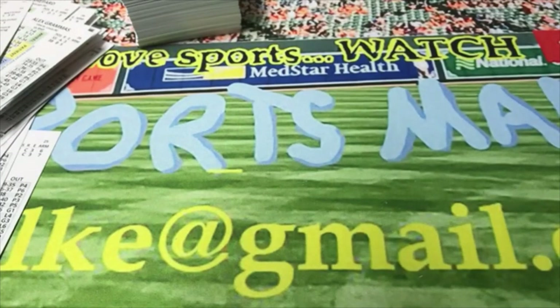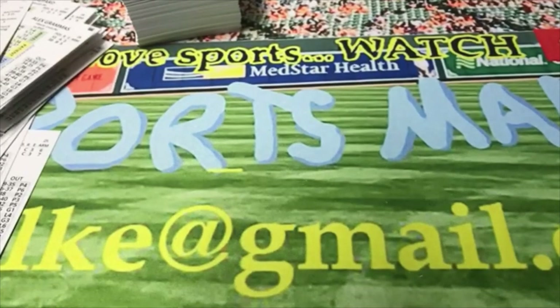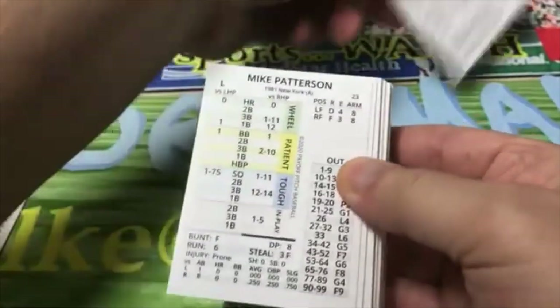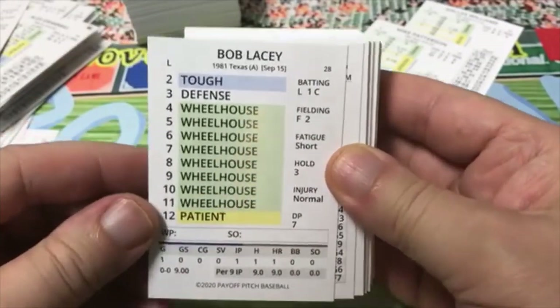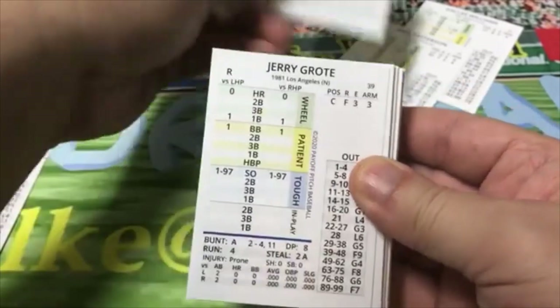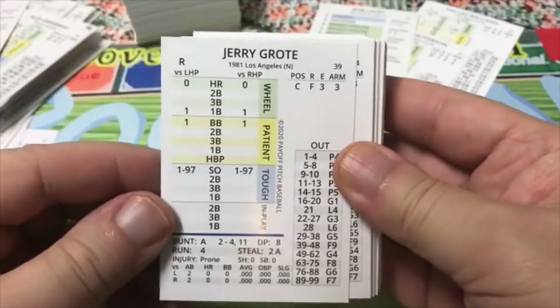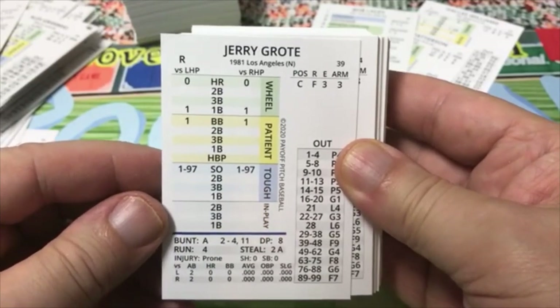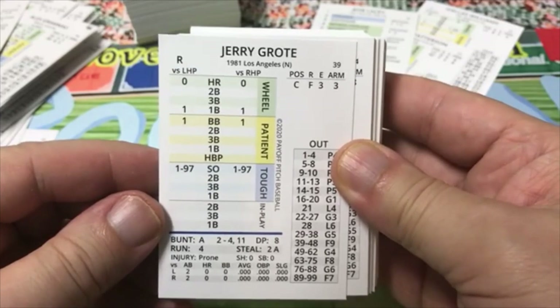Now we will move on and look at the 1981 set, which a lot of people may be more familiar with. I'm just going to take a quick look — I'll go through quickly for guys I don't remember. Dallas Williams, Mike Patterson, Bob Lacey — he pitched one inning for the Dodgers in 1981, apparently. Not very good: tough strikeout 1 to 97.